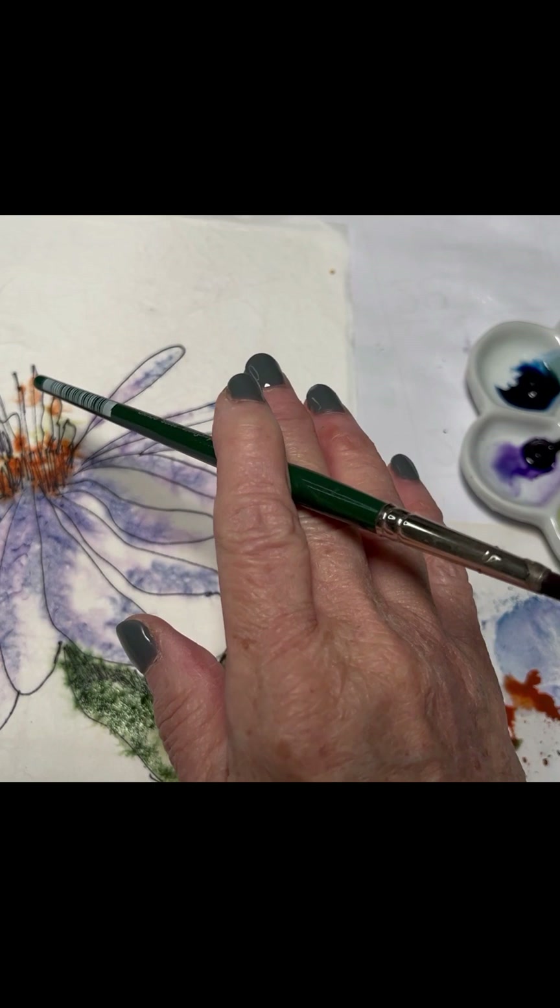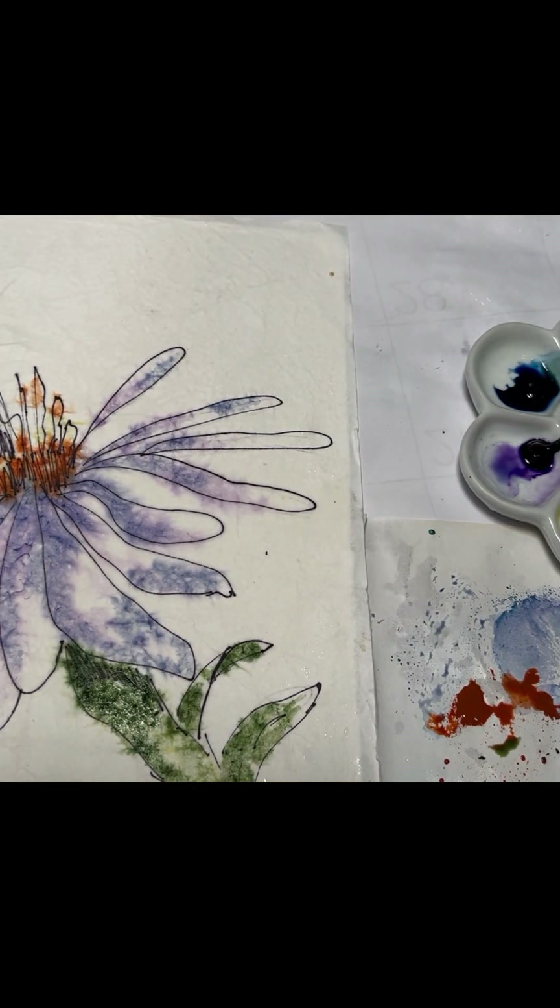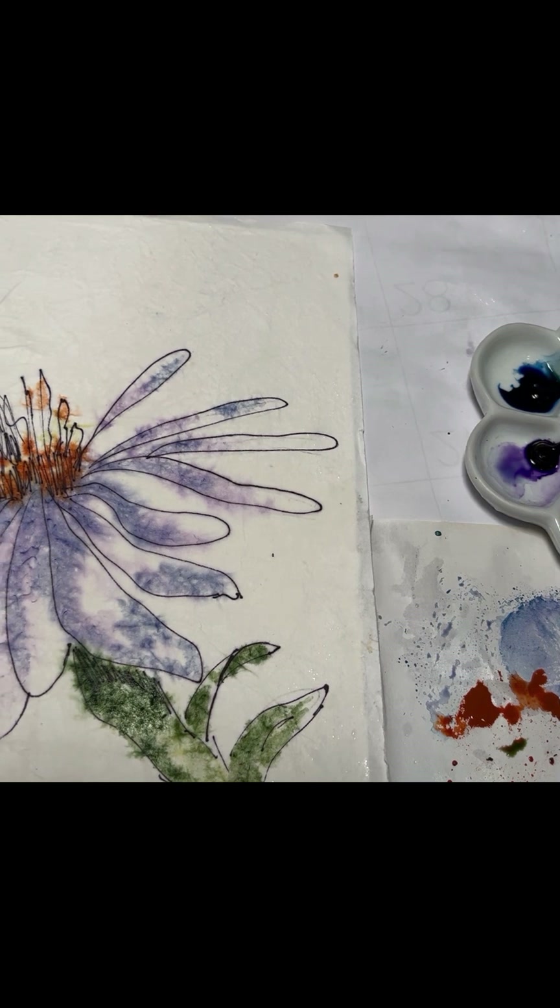I want to leave some of the white showing because the flower really does have some white showing. Notice that even those little flecks of paper coming up give it character — it really looks like a batik. If you wanted to make some of the petals a little bit darker, you can blow-dry this completely, then spray it again and do it all over. So I'm going to take a minute to blow-dry my flower and let's see what happens when we do it dry and put some more water on it.